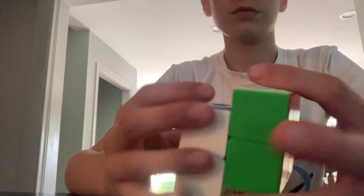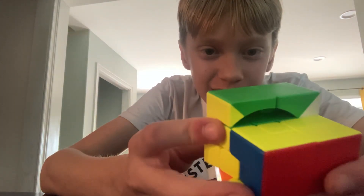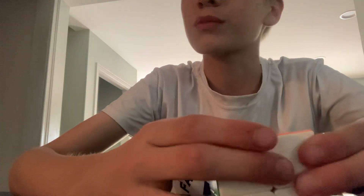Look at this! That's so weird. This is crazy. I thought I almost scrambled it.